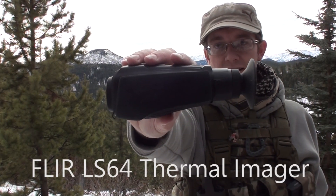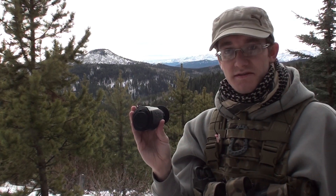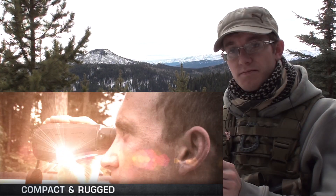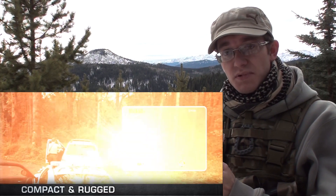We've got something pretty special with us today. This is a FLIR LS-64. This is from their law enforcement line but it's available to civilians as well. FLIR markets this specifically to police and first responders, but think of this as an enhanced PS-32.